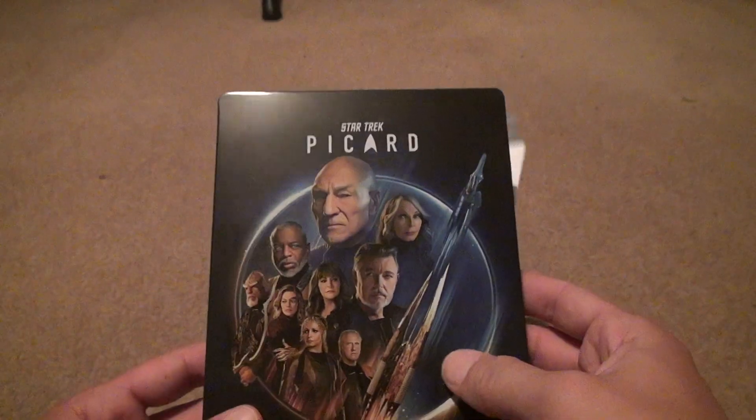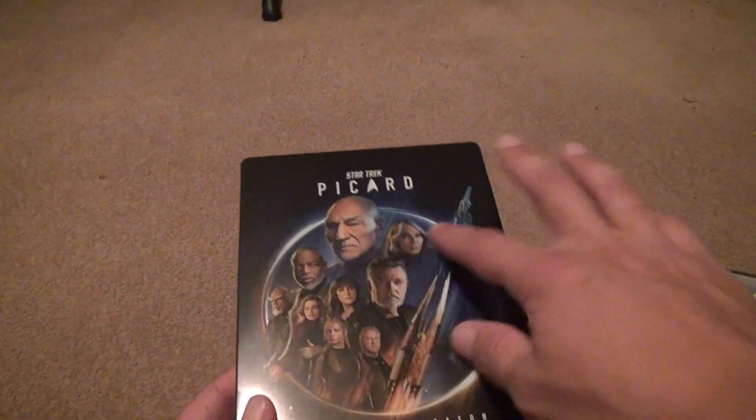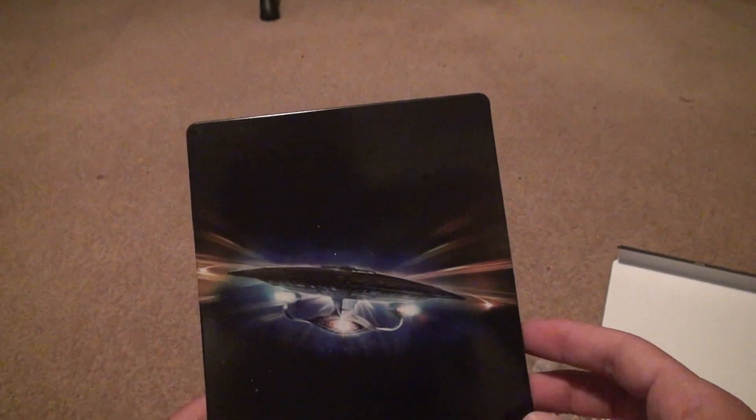Right now I can tell you that the steelbook is nothing impressive at all. It's actually a boring steelbook, to tell you the truth. It's just a picture on it. No special finish or anything on the steelbook itself. The spine looks okay. The back has an interesting picture. But other than that, nothing great.